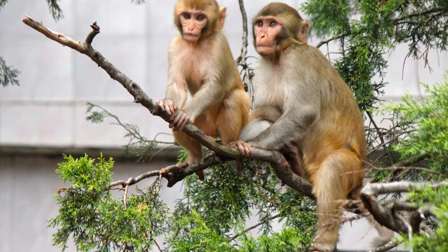Two little monkeys swinging in a tree. Teasing Mr. Alligator, can't catch me. Along comes Mr. Alligator, quiet as can be. Snap that monkey right out of that tree.